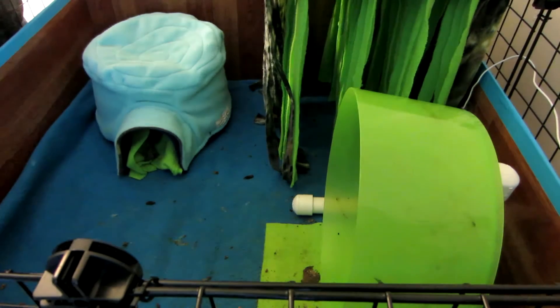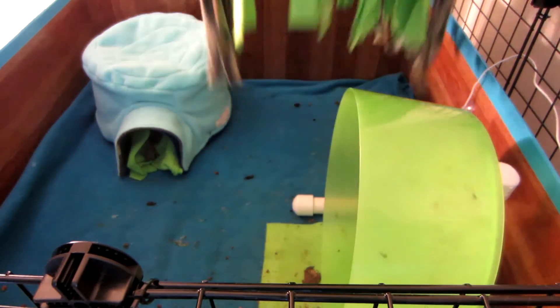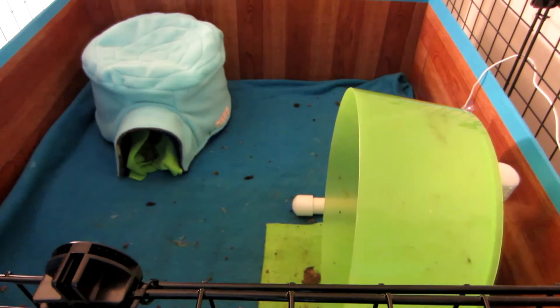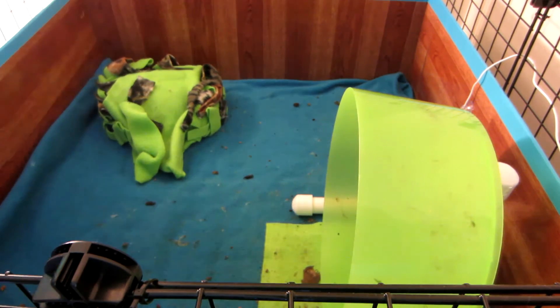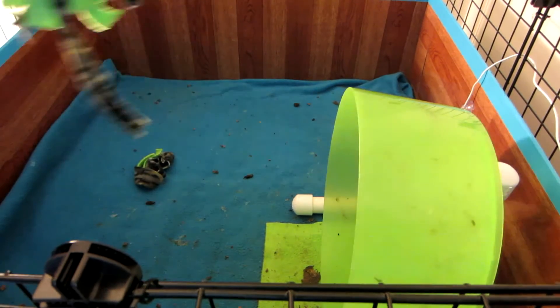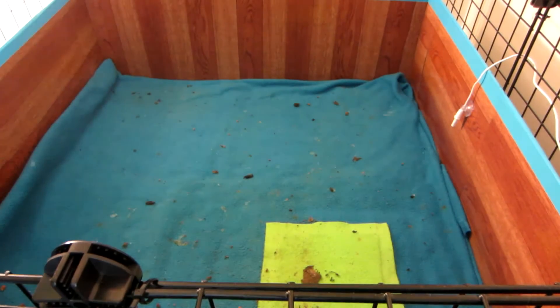I'm going to vacuum that out nice and easy. Then I'm going to go ahead and take out the fleece forest — I don't take this out every single day, but I want to get underneath there today. That just unhooks from the connectors. Then I'm going to take him out because his igloo needs cleaned, and that doesn't happen every day either — usually I just vacuum around him, but he had a bit of a poo explosion last night. I'm going to take out the fleece strips so they don't get vacuumed up; I'm not going to wash them this time. The wheel comes out as well because that's another thing that gets cleaned.